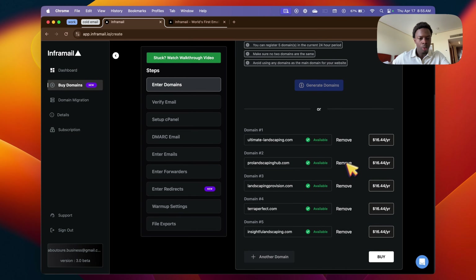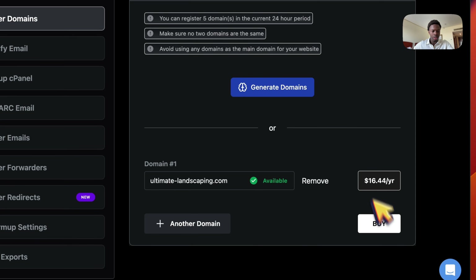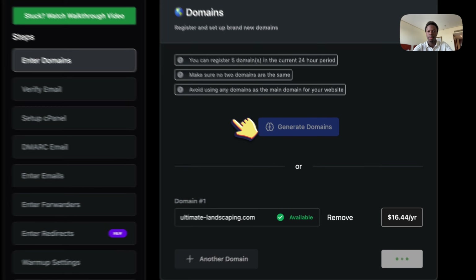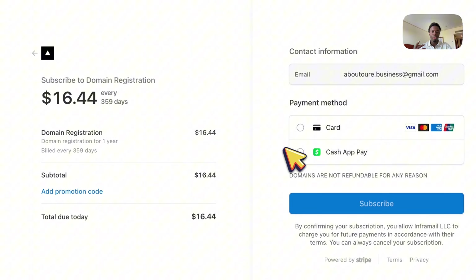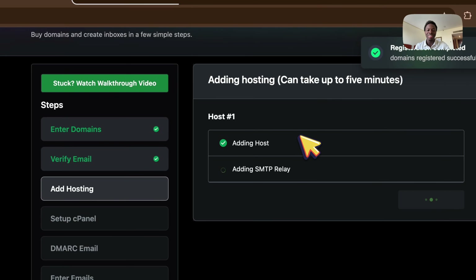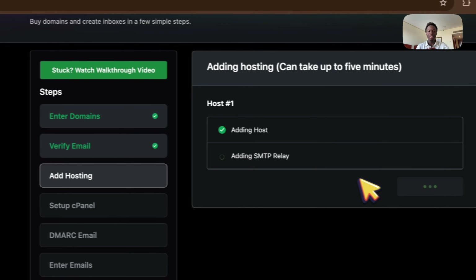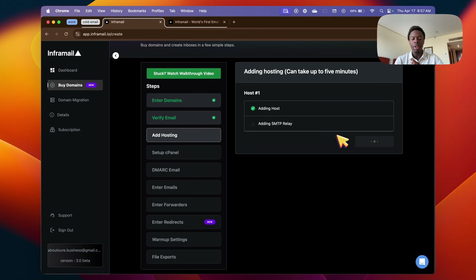I'm going to take the 'ultimate landscaping' domain, remove the other ones, and just buy it. As you can see on the left side there are a bunch of different steps — it's pretty much straight up, you can do everything very easily. I just bought the domain. I'm so excited showing this — AI is doing everything for me. My other emailing platform took hours and days to set up. This is five minutes and AI does completely everything for you.